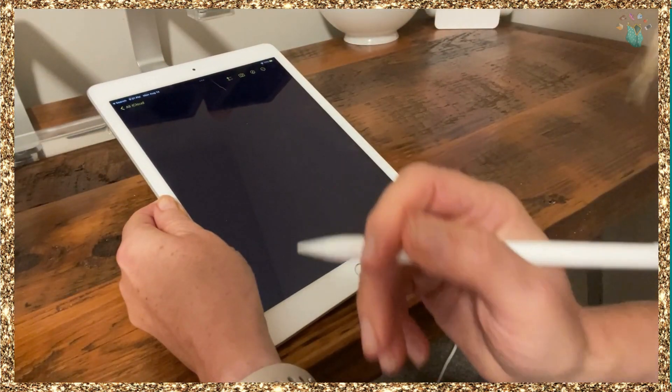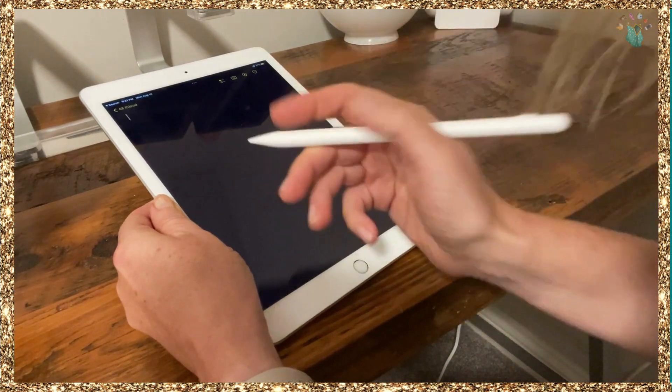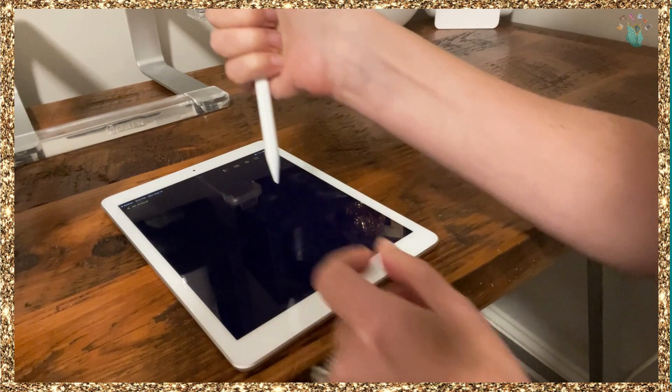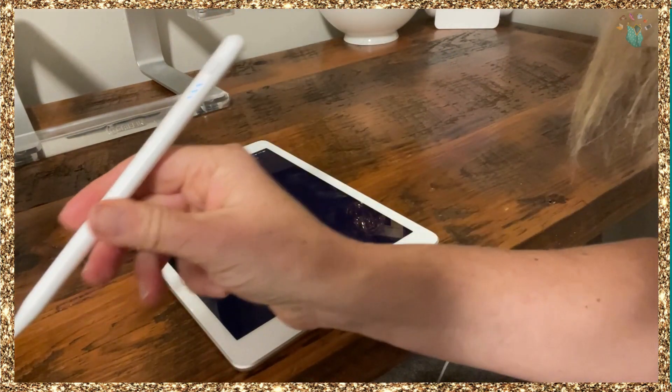I'm going to show you on here. I was talking to a friend of mine and she was saying in college, all the kids take notes on their iPads and you really need one of these pencils. So you're going to turn it on up here — and you can see it's on.